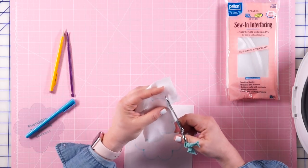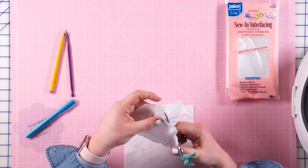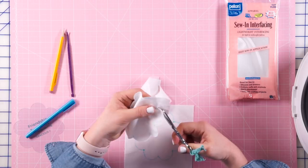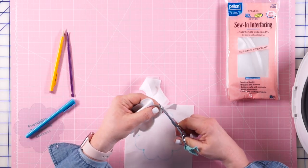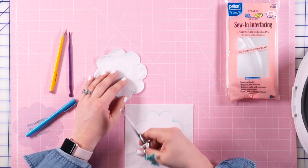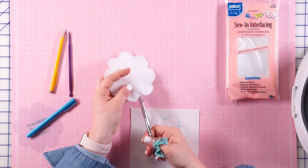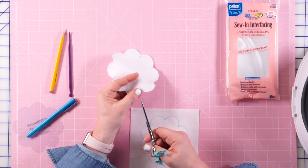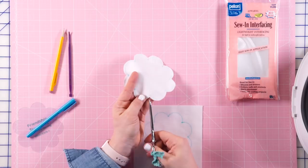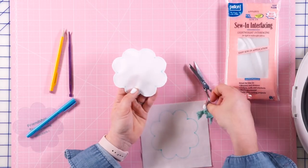I like these processes that take a little bit of time and detail — these are my favorite ones to sit down and do all in a set, then sit with a good movie and prepare all my pieces so I'm ready to sew. The next thing I need to do is clip into every single one of these points to make sure they turn nicely. Clip to, but not through, your seam.